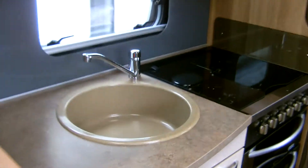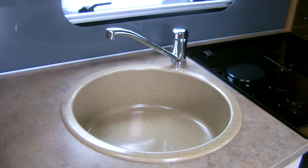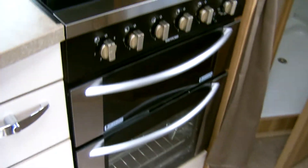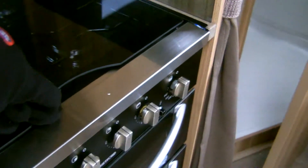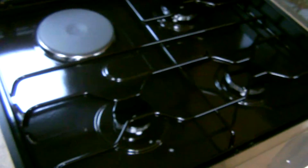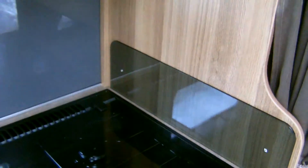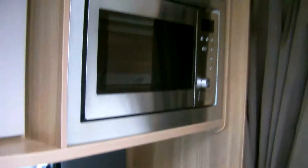There is a central kitchen area with sink with hot and cold running water, fridge with freezer compartment, oven and grill, and a three ring gas hob with electric hot plate. This motorhome also comes with a microwave oven.